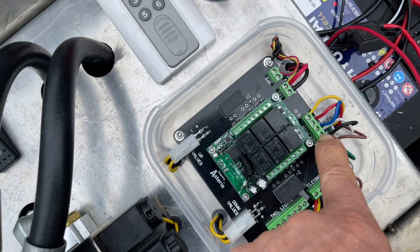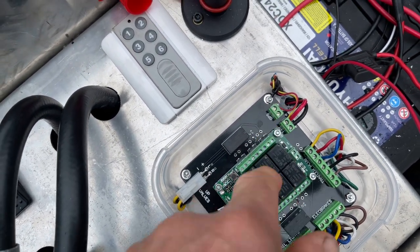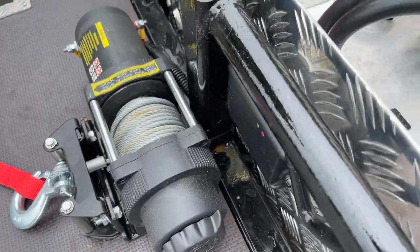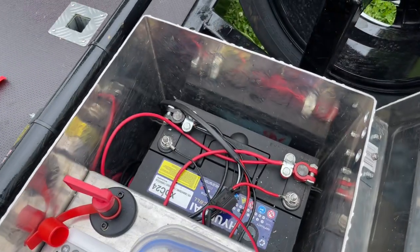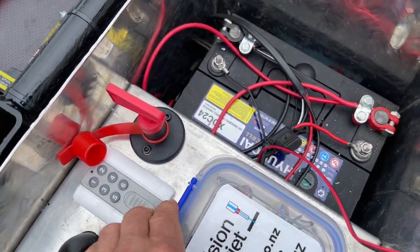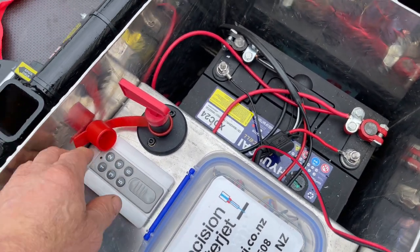We've got trailer plug wiring and 12-volt wiring, and we've also got a GPS installed on this trailer — which is that unit there. I'll show you how that works, but it pretty much tells us where the trailer is, what it's doing, where it's been, where it's going. And we've got a remote control for operating the trailer up and down.